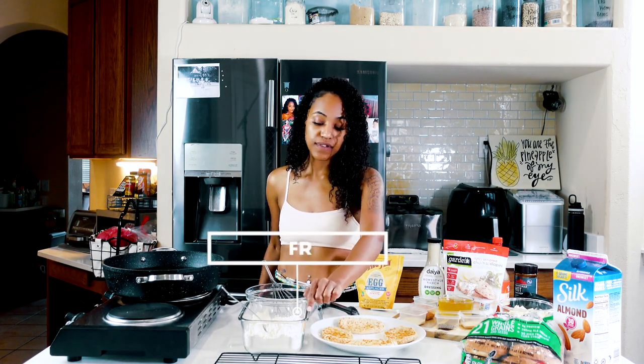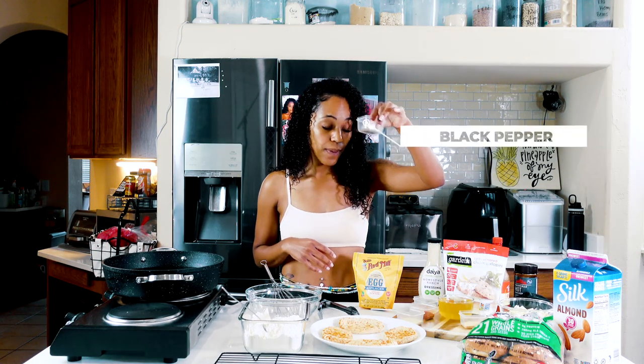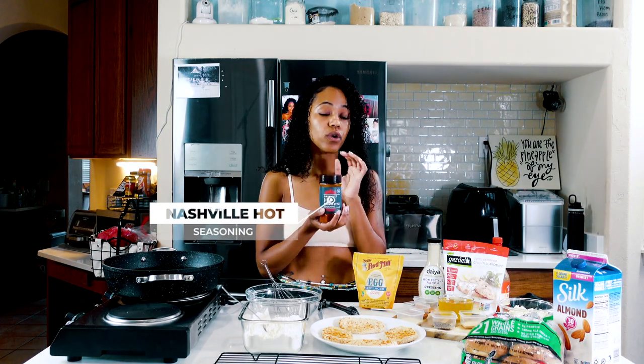You will need about two cups of flour. I'll tell you some of my spices — measurements will be in the description box below. I have some onion powder, black pepper, garlic powder, and chicken seasoning that I get from Kroger — it's vegan. I also have some Nashville hot seasoning that I get from Kroger as well.